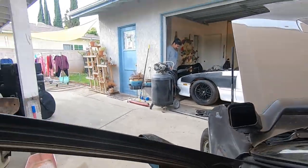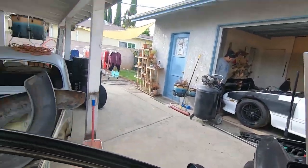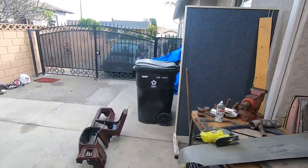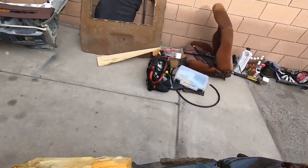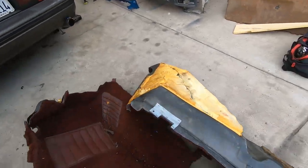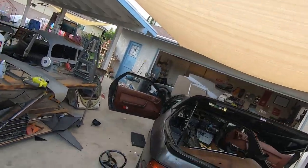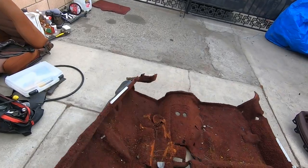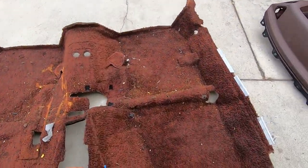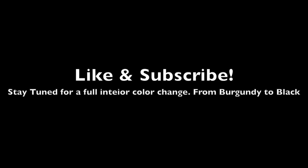I hope this helped. I tried to be quick about it and I'm sorry I didn't always get the best angle. Next I'm going to dye all this interior, so subscribe and hopefully that will be up in about a month. Stay tuned. Thanks, folks.